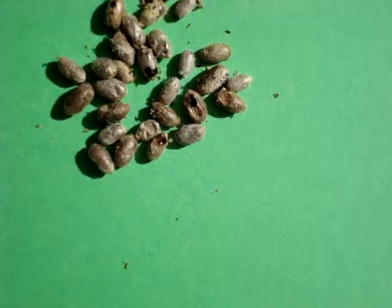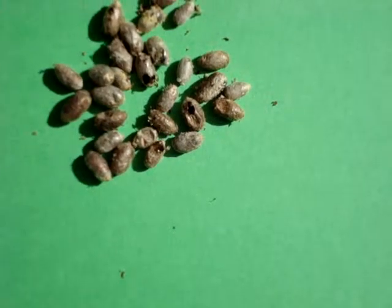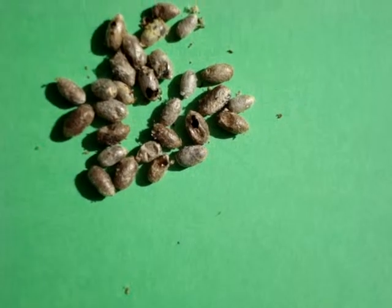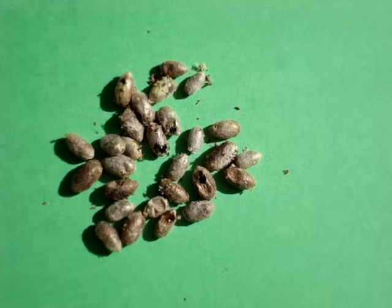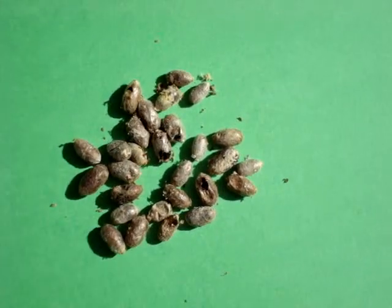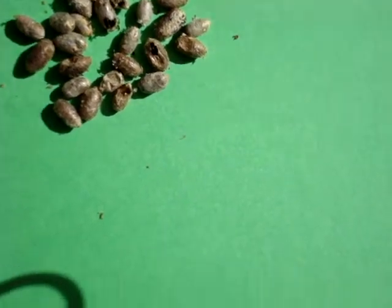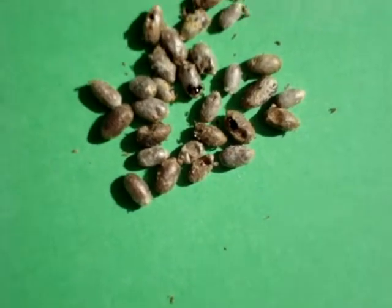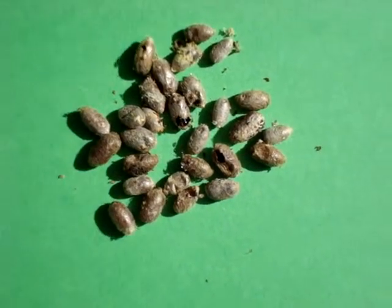One already hatched — the one at the bottom — and these guys are going great guns. I can't tell whether they're male or female. As soon as those little antennae pop out, you can tell: if it's short antennae, it's a female, and if it's long, more droopy antennae, it's a male.